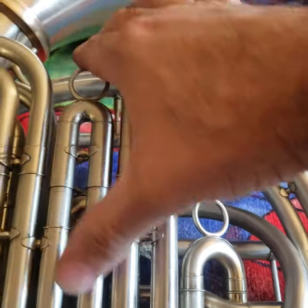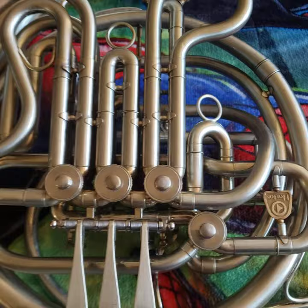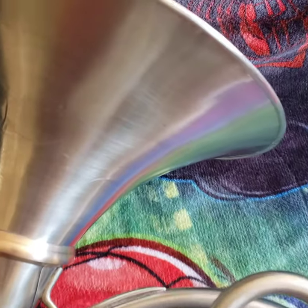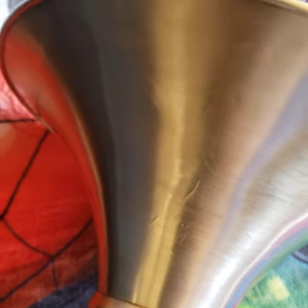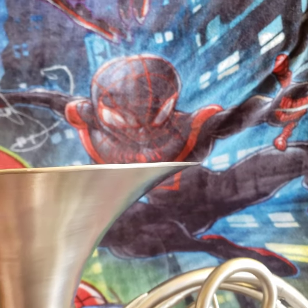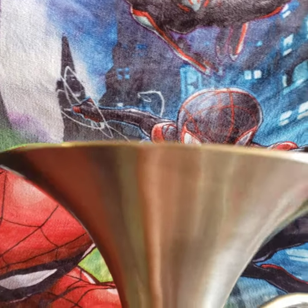This one has really good compression — it's a really good player. Most of the imperfections that still remain are going to be in the bell area, but nothing that affects the playability of this horn. This is a really good player.